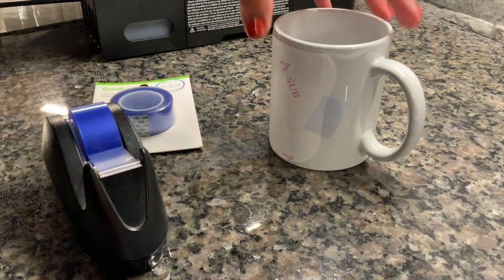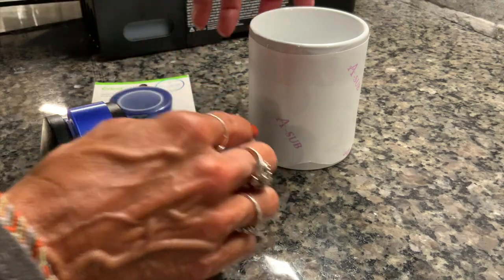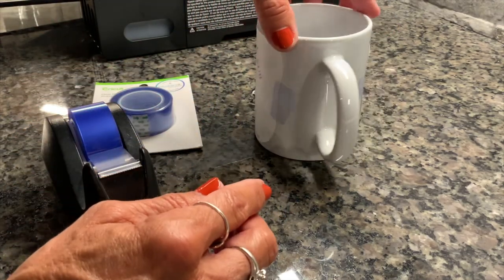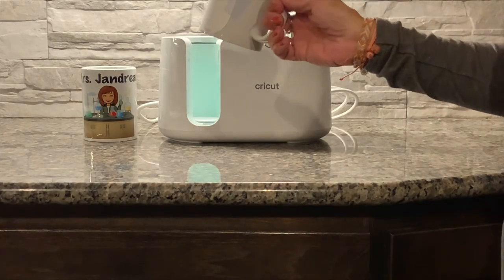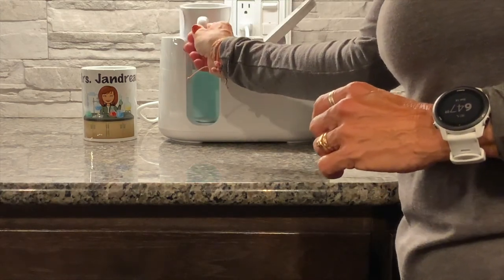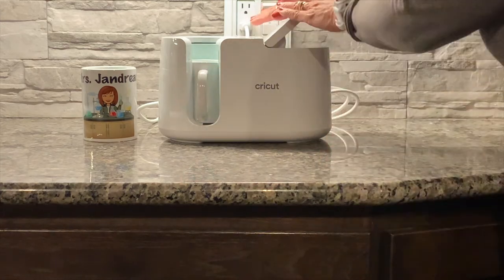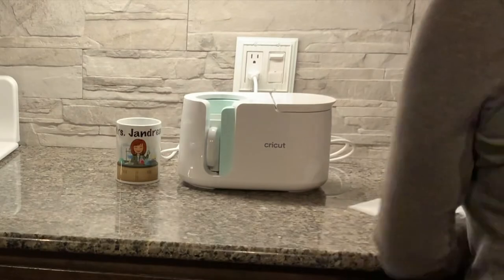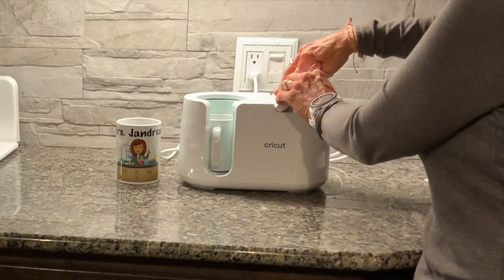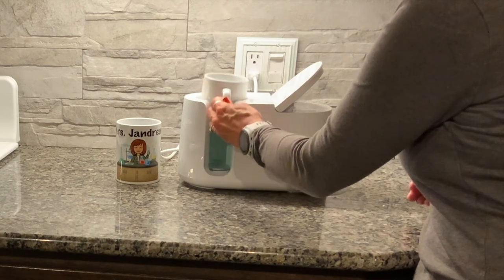Sometimes people put butcher paper around here so the ink doesn't leak into the mug press, but I've tried this paper and it doesn't leak, so I'm going to skip the parchment paper. Now we'll take our 11-ounce mug, slide it into the mug press, put it down, and the sublimation process will start.